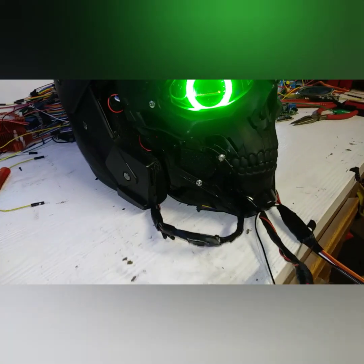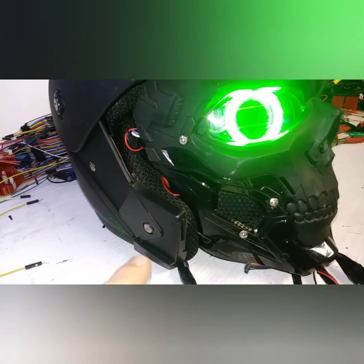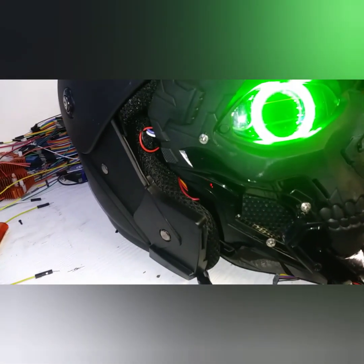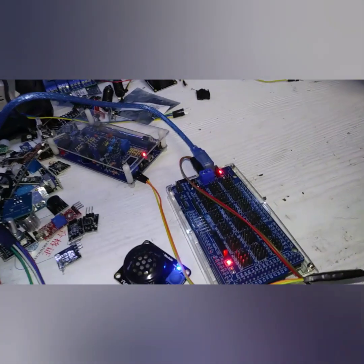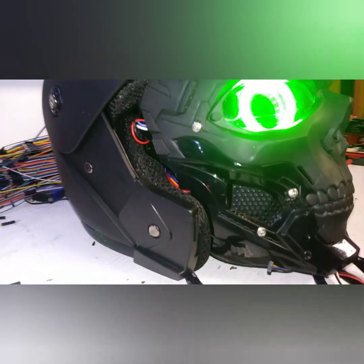The next step is to design the neck muscles and the shoulders, but before that we need to figure out how we're going to lock the faceplate to the helmet. What I've been thinking about is micro servos — they'd be perfect for that sort of thing, and lo and behold, we have a shield for that servo shield.